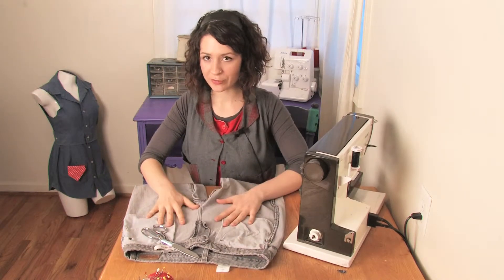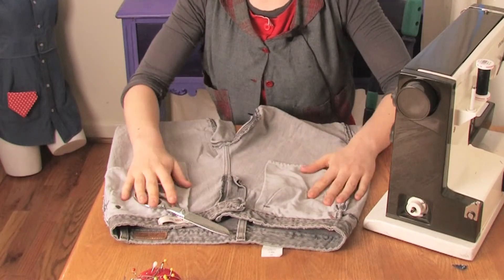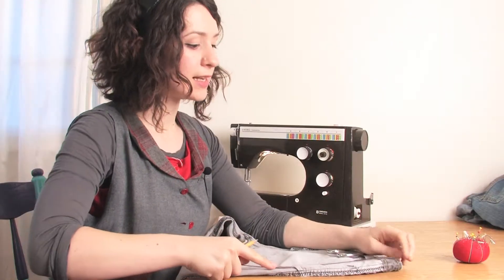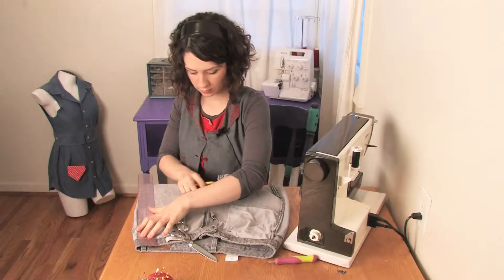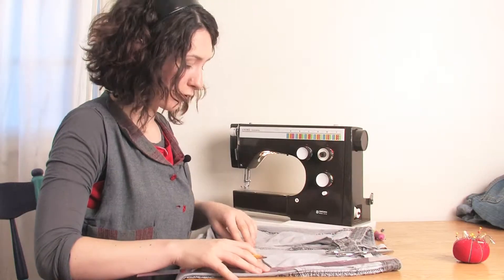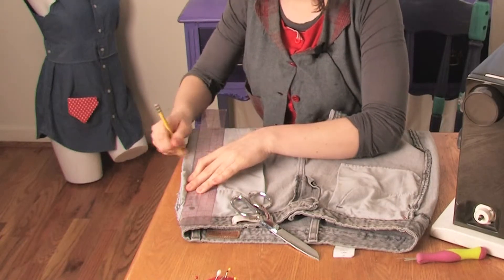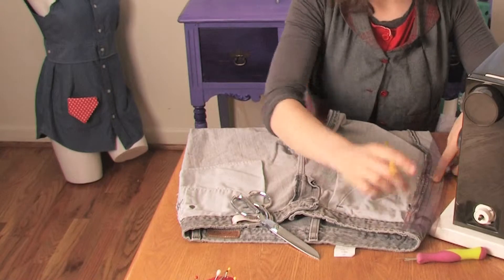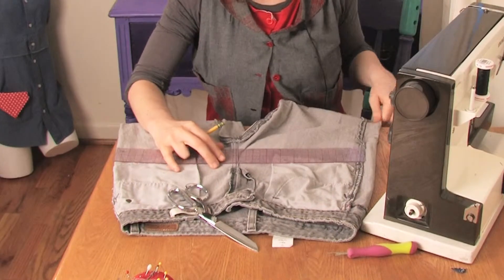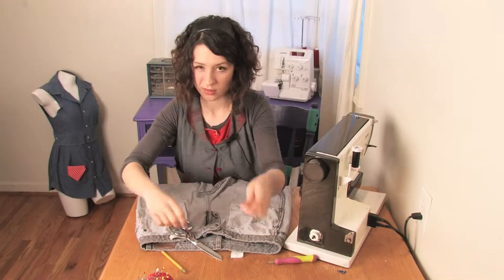First you start with your pair of jeans, turn them inside out, and measure from the side seams to about wherever the crotch line is — just about 10 inches on here. Then take your ruler across and cut off the legs.